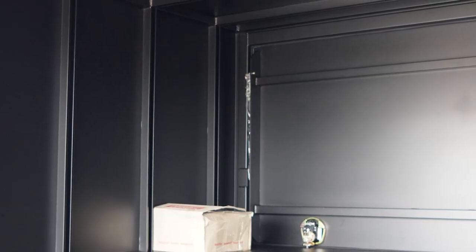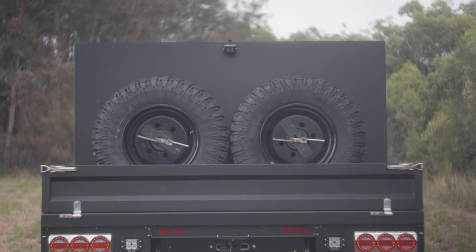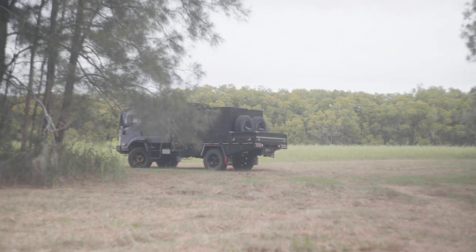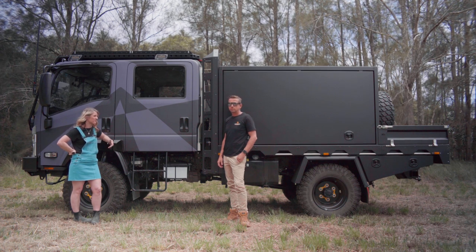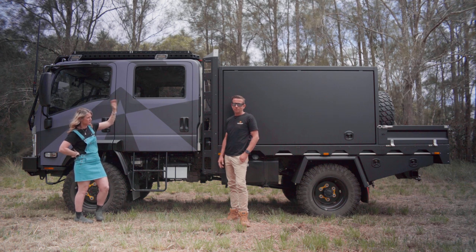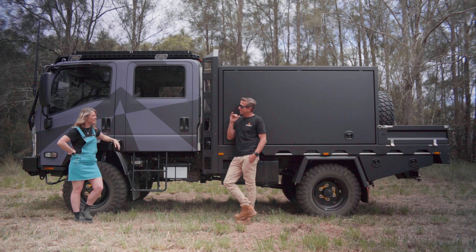There's some stuff going on inside the canopy we can't show you yet — a few products that haven't even been released and we're trying to do something pretty wild on the electrics. At the moment she's just a big box — but you could sleep in there, it's typically too long. The plan is it's going to have a kitchen in there. Stage three will be the full electrical fit-out, kitchen, and storage. There's also space on top for a rooftop tent — we're going to be tall, so the aerials will act as a warning if we're about to hit something.